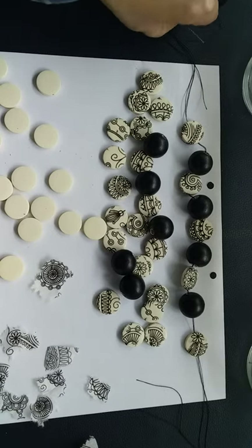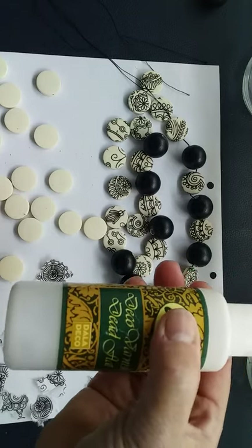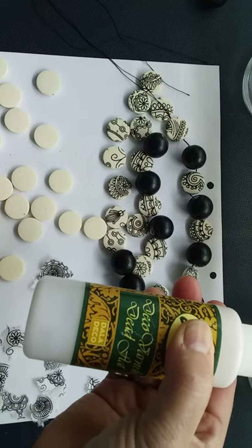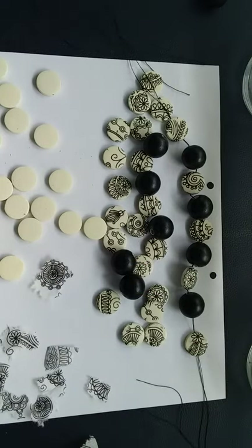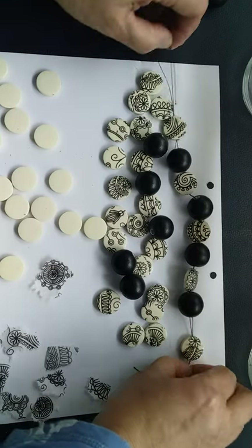Once everything is dry, the next thing you'll want to do is coat your beads with some water-based varnish. In this case I've used a dead flat decoupage varnish — you could use a spray, and even hairspray will work if you don't have anything else at home. Then the fun process begins: threading!